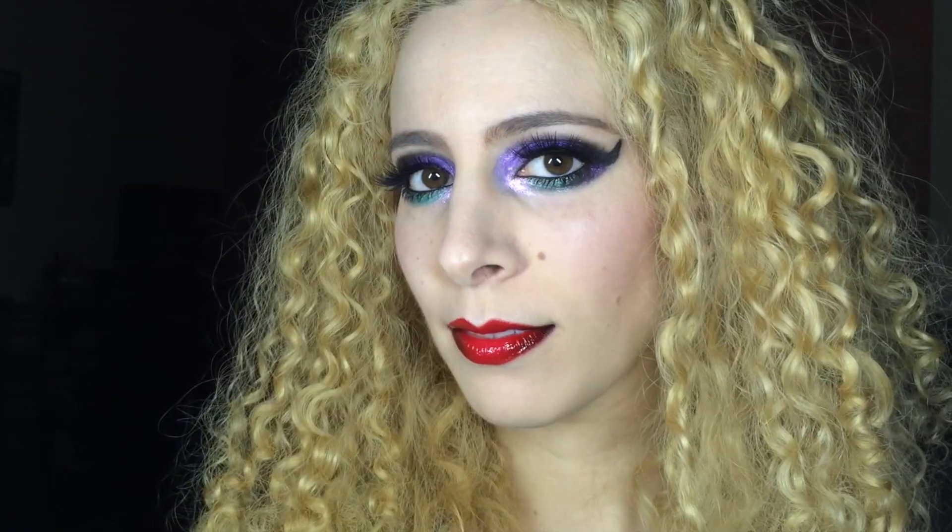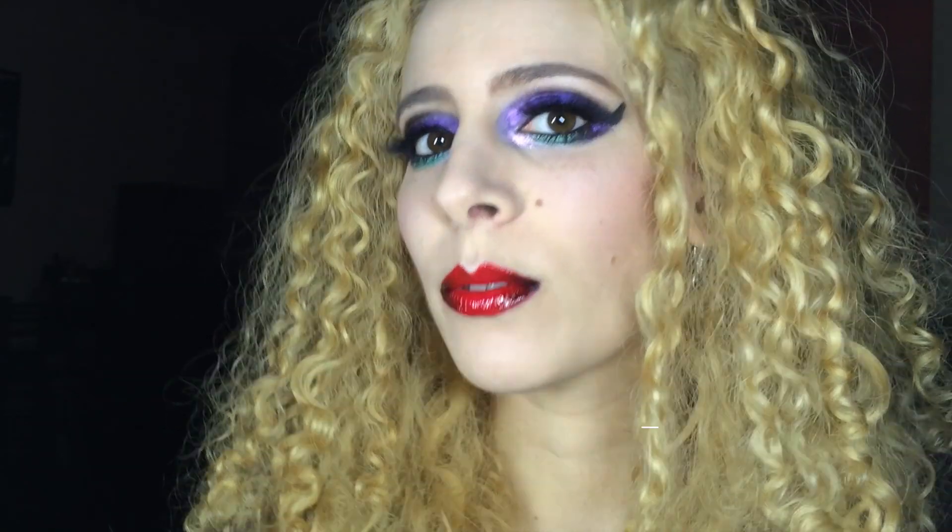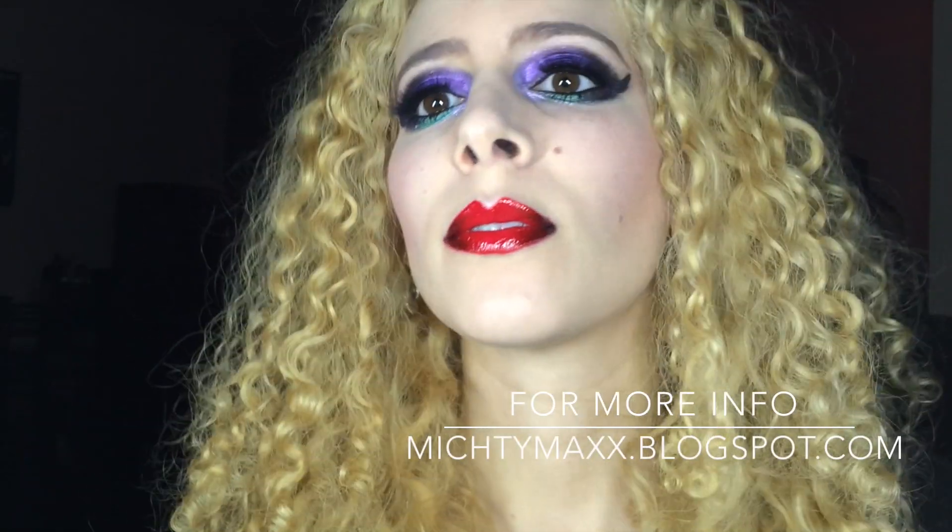If you want to check out how I created the lips, click the screen or check the description box. And check my blog for all the product details.